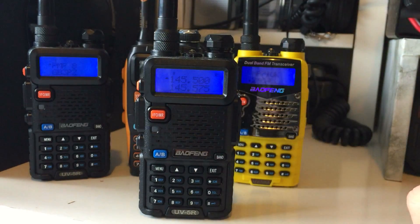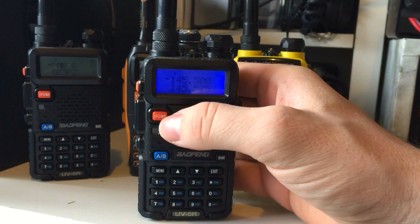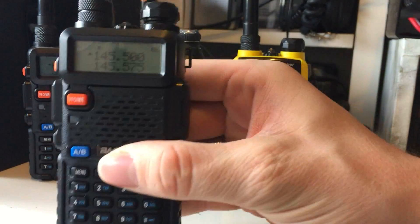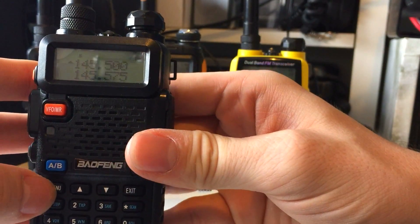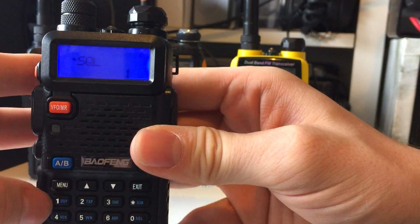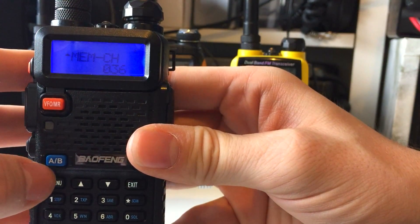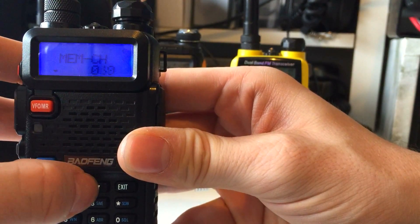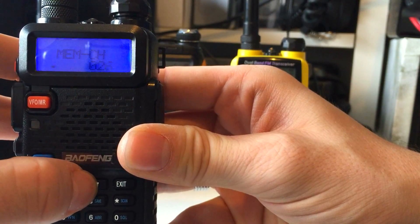Your UV5R needs to be in frequency mode — you can toggle between modes by pressing this button here. Once it's in frequency mode, get the frequency that you want to program in, then press Menu, then 27, and that'll get you to your memory channels. Press Menu again and go through the channels — you'll see there's nothing programmed on these channels.